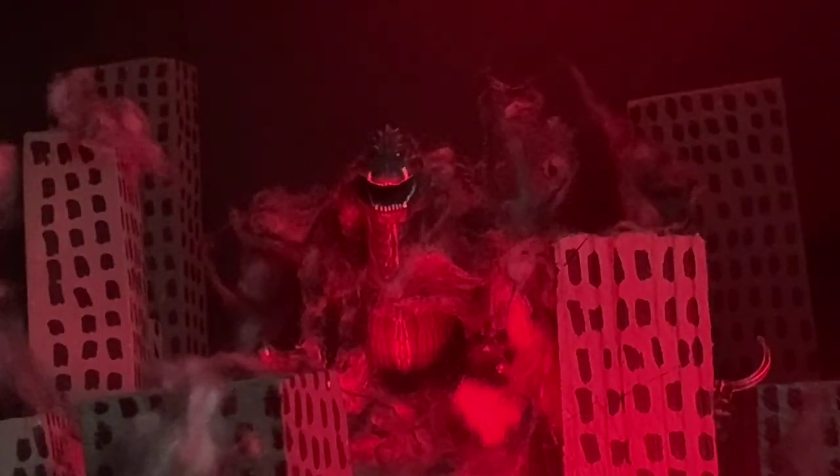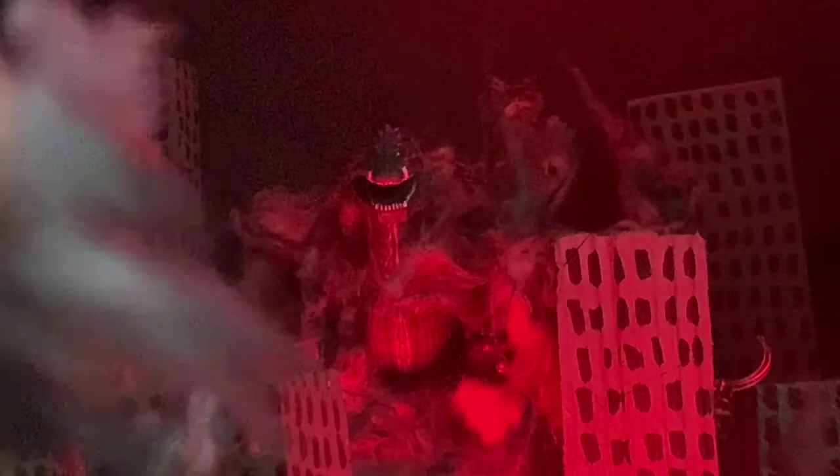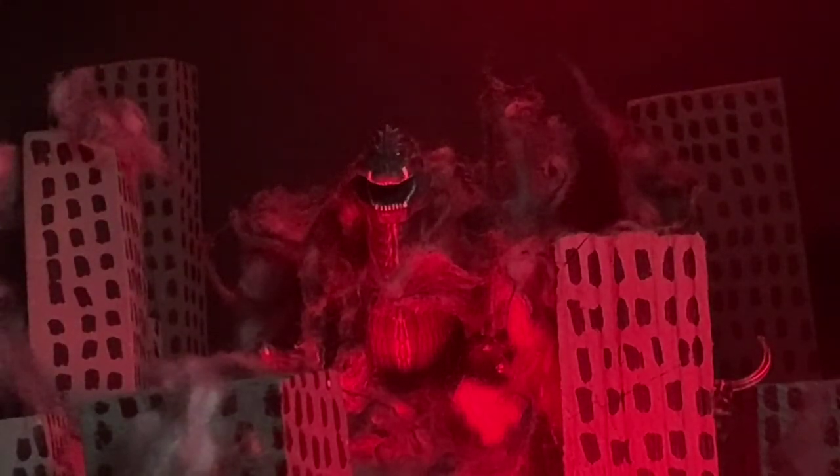I would be lying if I said this figure was bad — this is a really good figure overall. You can do some really cool display pieces with this guy. I made this smoke effect for my display so it would look all smoky, and it really does the trick — it just looks badass. There are flaws with it, but if you want the newest Godzilla form and you like Godzilla Singular Point, get him. He's really cool and a great piece to add to your Godzilla figure collection.